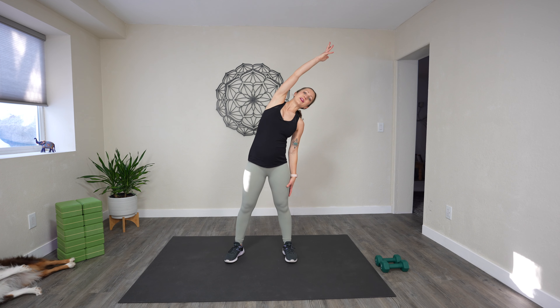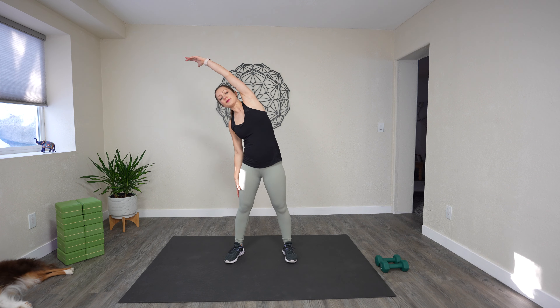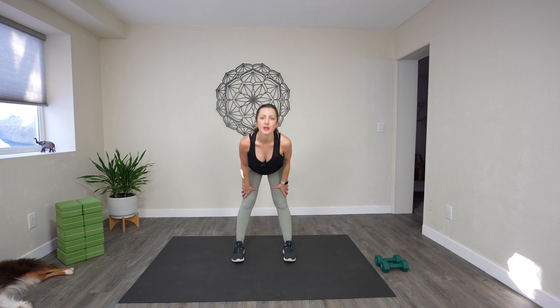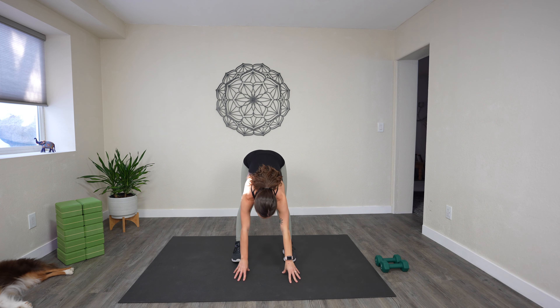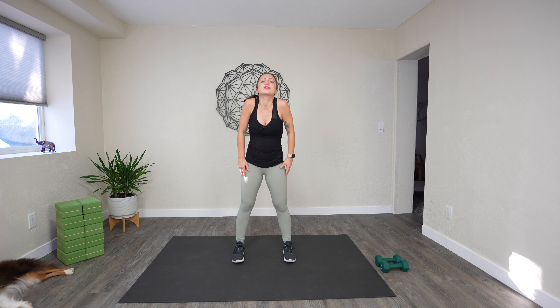Lastly, let's take some side bends up and over. Hold here for five, four, three, two, one. Rise up and side bend — hold for five, four, three, two, one. And let's do a fold. Take your legs as wide as you need as you fold here and let your head hang heavy. We'll slowly roll on up, roll the shoulders back and down.